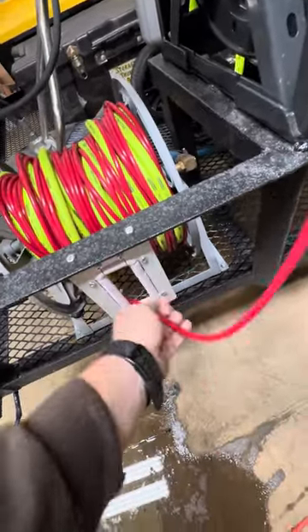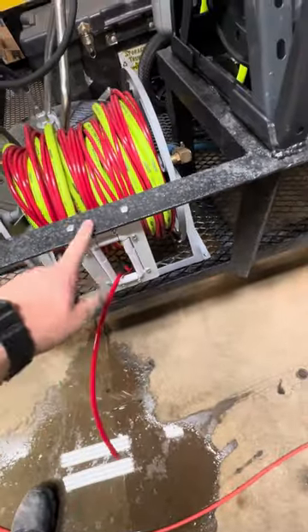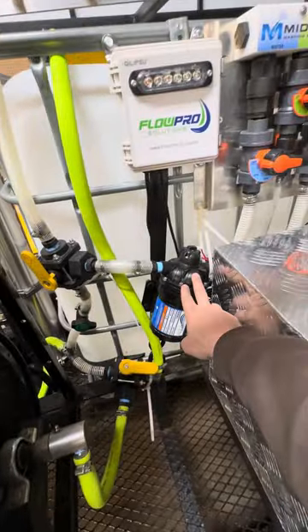For the water fed pole, I went ahead and mounted it so you put it through like this when you pull it out — it's got rollers so it's not rubbing. The hose reels are in here as well.